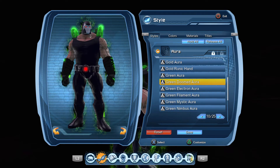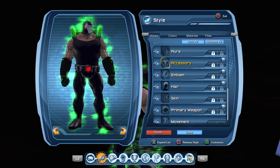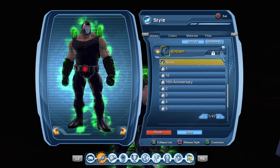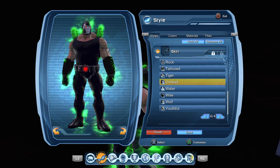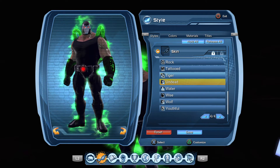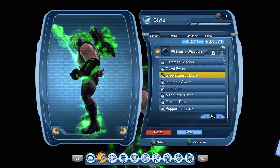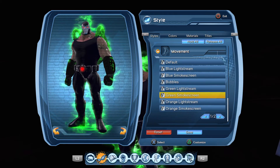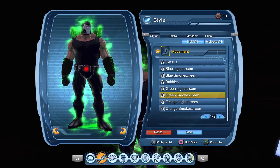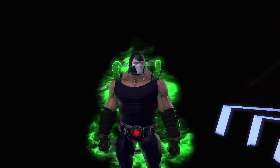You can also use Green Doomed. Accessories: none. Emblems: none. Hair: none. Skin is Undead. My weapon is the Green Mace — it looks like a venom mace or something. And movement is Green Smoke Screen. That is how you make Bane.